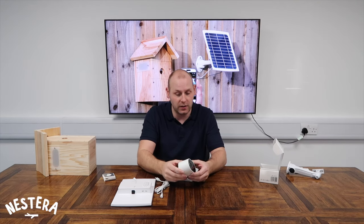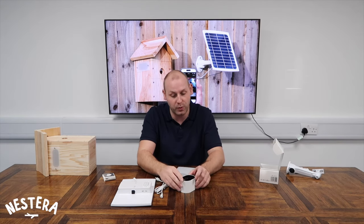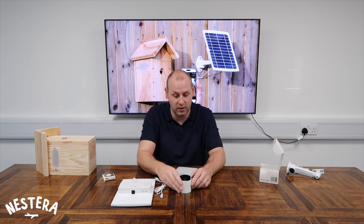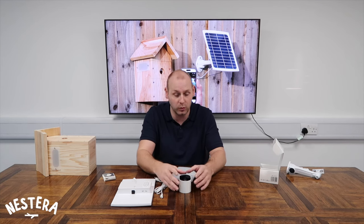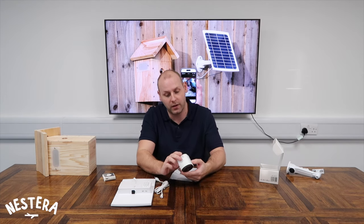One tip before you go and install your camera: it does depend on your Wi-Fi network around your house. To make sure you're putting it in a location where it's going to work, before installation we highly suggest you take your phone, tablet, or any portable device connected to your Wi-Fi, go to the location in your garden where you wish to install the bird box, and check the signal. If you've got two bars of signal in that area, you're absolutely good to go and the camera will be able to reach that range.